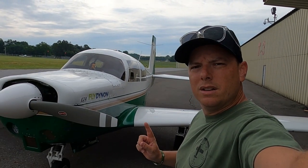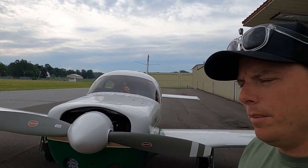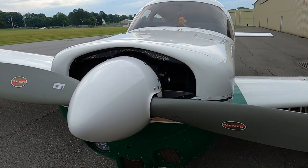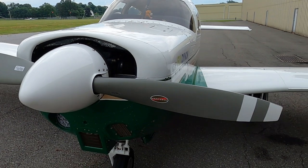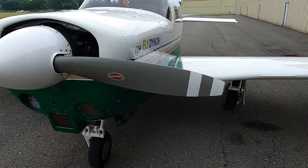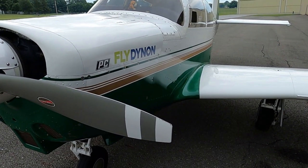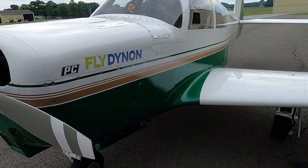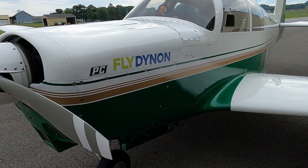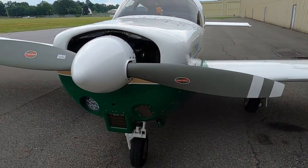Right here is my 1968 Mooney M20C Ranger. It's a Johnson bar, which we'll go over for the gear. I do have manual flaps, so nothing's electric — no electric gear or flaps. It's a very easy airplane to use when it comes to gear and flaps. So nothing can really go wrong, but you never know. Here's the front of the airplane.